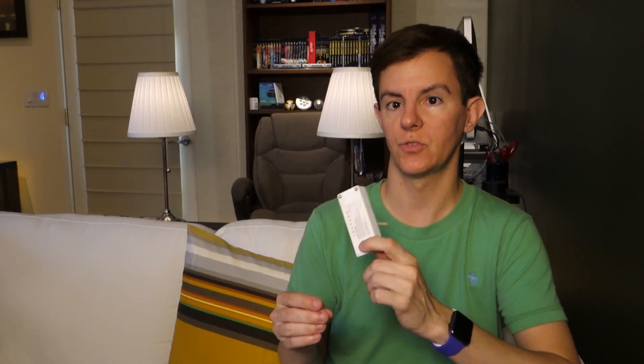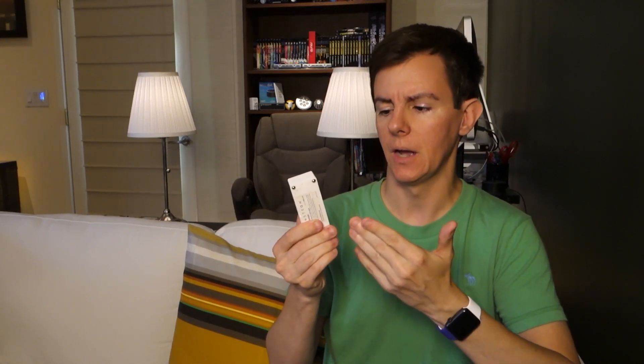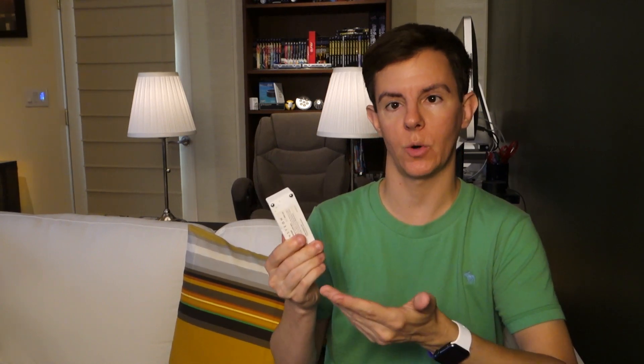Some people report getting water leak detectors to work with oil part of the time, but not reliably. As for brands, there are a number of water leak detectors that work with different home automation systems — Z-Wave devices would be popular with something like SmartThings or other home automation controllers. If you hook up a Z-Wave or Zigbee-based sensor to your home automation system like SmartThings, which interfaces with your phone via an app, then yes, you can get some sort of alert.